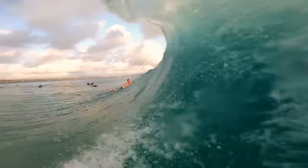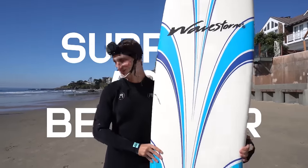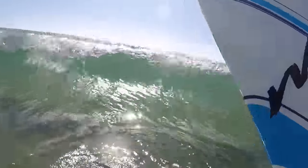Usually when you watch surfing videos, it's just the highlights, the beautiful clips. But with this, you're going to get to see what it's actually like to surf as a beginner, including why it's fun and why it kind of sucks.